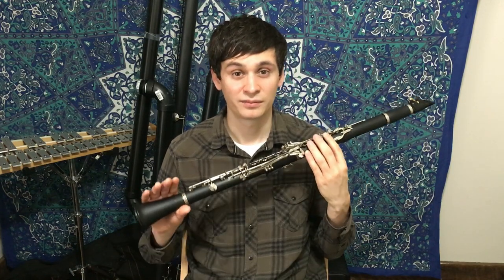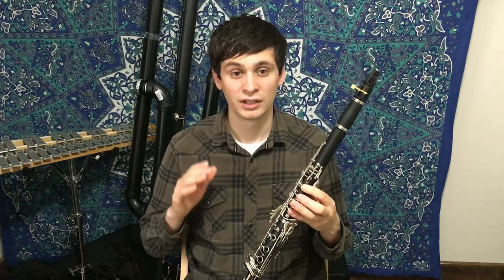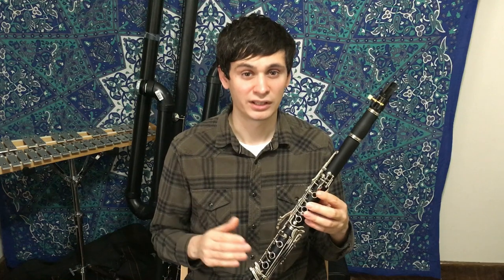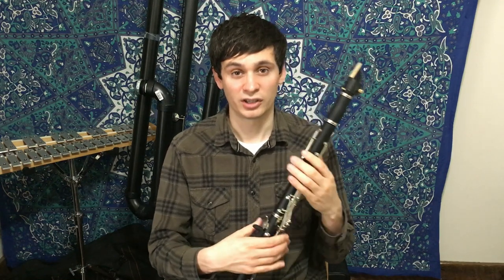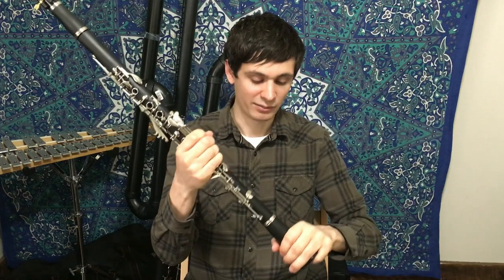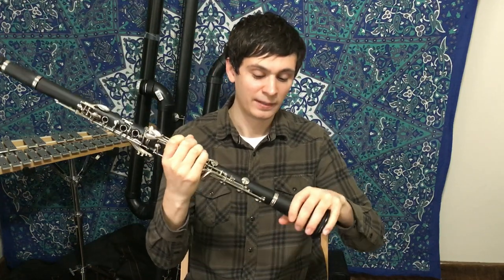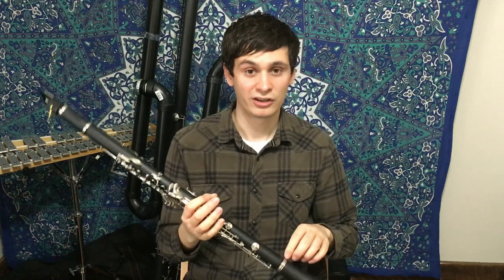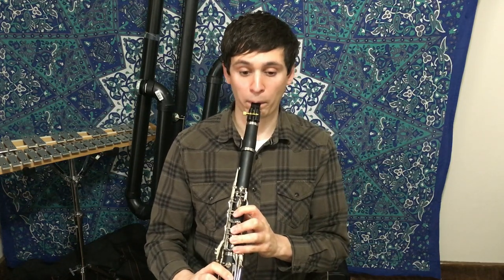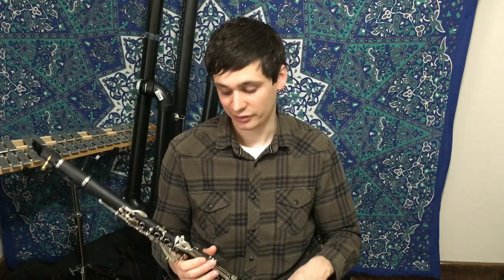The other thing I noticed was a sharp clarion B natural, which is pretty common on clarinets — especially ones with only one register vent when you're talking about larger clarinets like this. A really simple solution is to take the bell and pull it out about a millimeter. What that'll do is create a little voicing groove, like you tend to find on higher-end bells, making the clarinet a little bit easier to play, and at the same time it will bring the pitch down a little bit.